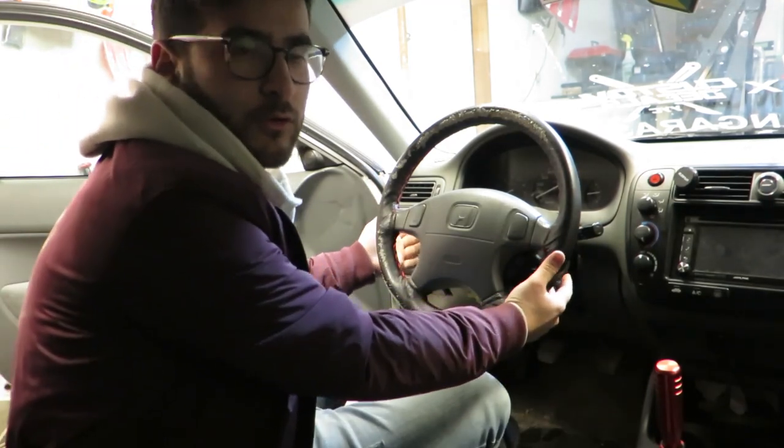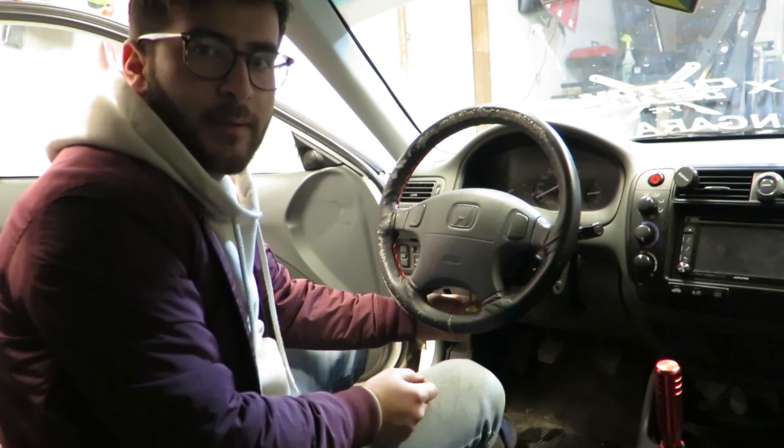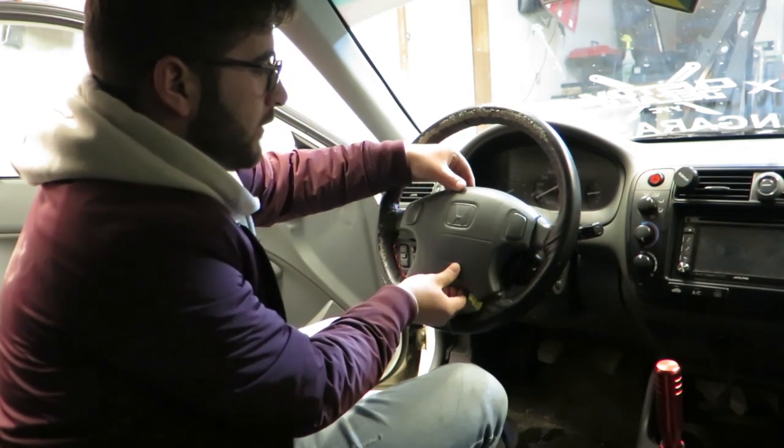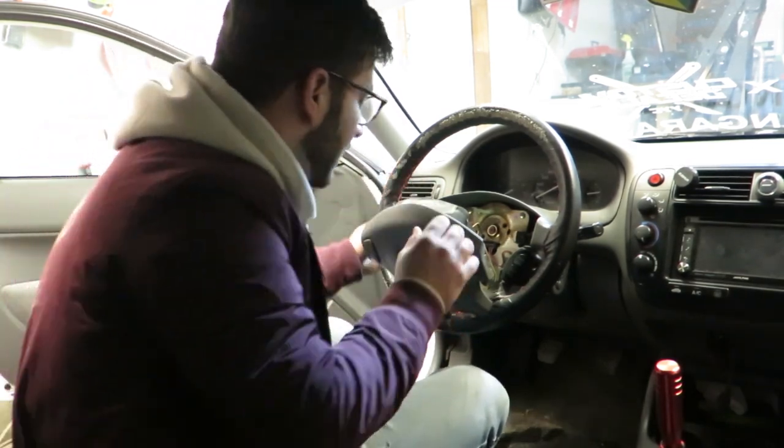After you take out the two Torx bits and take out the little airbag clip from the bottom — the wiring harness — you just remove it just like that.